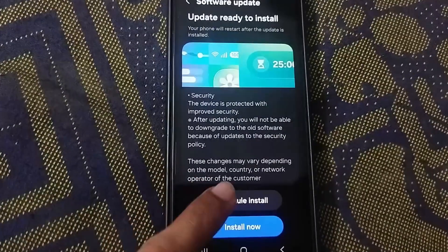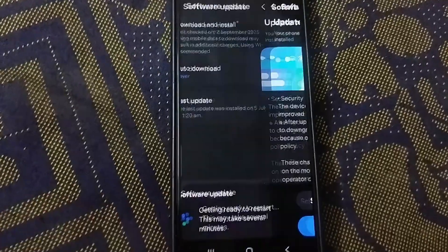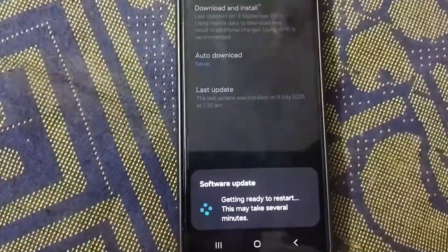Perfect — the download is finished. Now you have a choice: you can schedule the install to have the update later, like overnight, or if you're ready right now, just tap Install Now, which is what we're going to do.